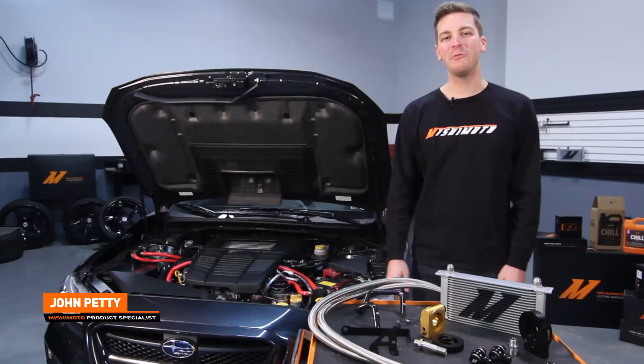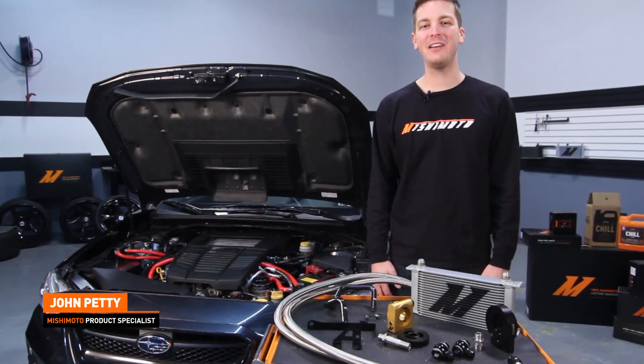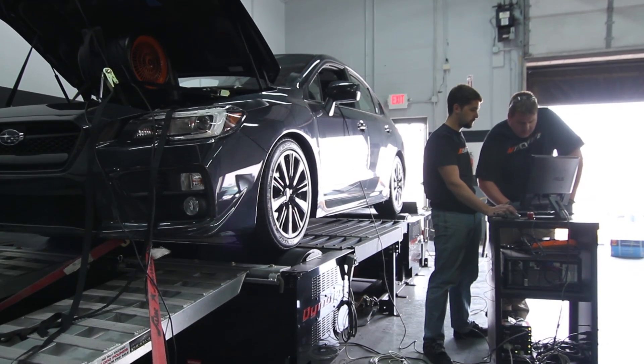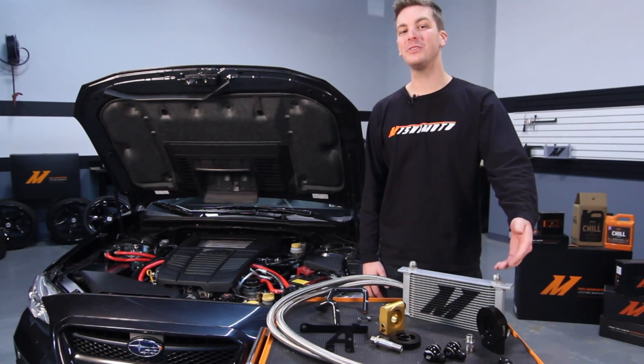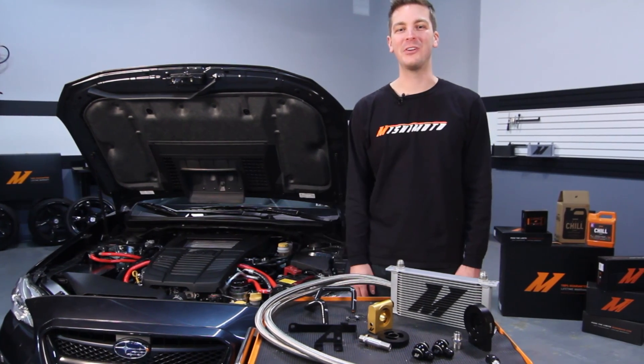Hey guys, I'm John and today we're here at the Mishimoto Garage to install the Mishimoto Direct Fit Oil Cooler Kit for the 2015 Plus Subaru WRX. Whether you've purchased the non-thermostatic or thermostatic version of this kit, we're gonna be covering both during this install.